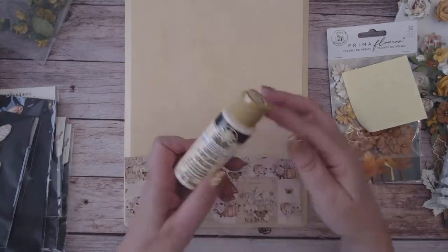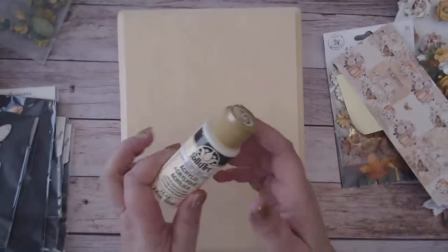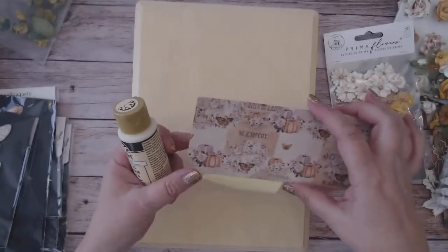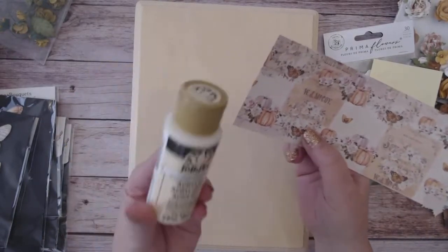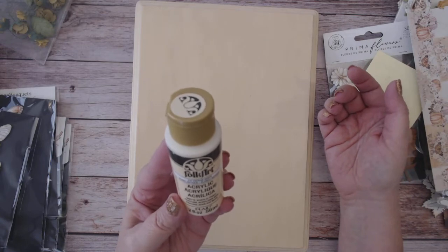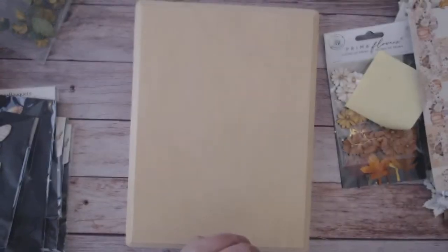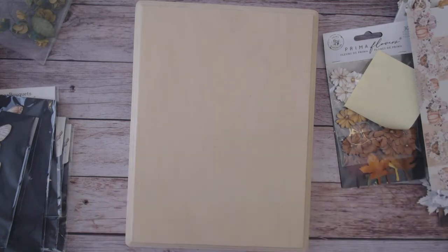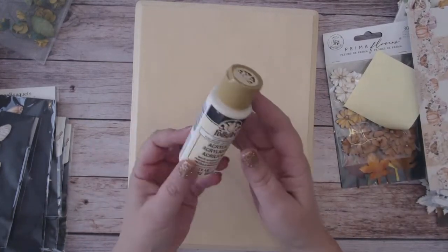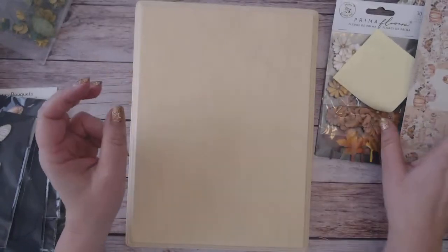Before you put the paper on your board, you're going to want to paint the beveled edges and the edge of the plaque with a vintage white or some kind of off-white. I found that Folk Art Vintage White number 515 was a perfect color match with this paper, and I got it at Hobby Lobby. If you have a similar color at home, that's fine — I just didn't have this color and thought the vintage white was perfect.